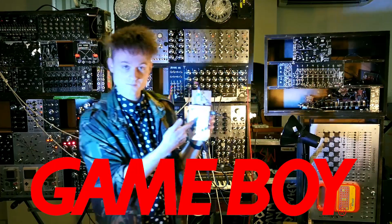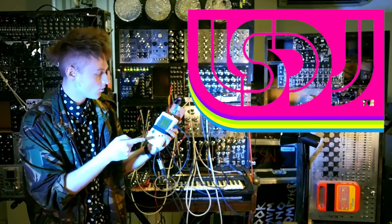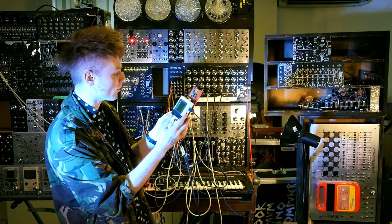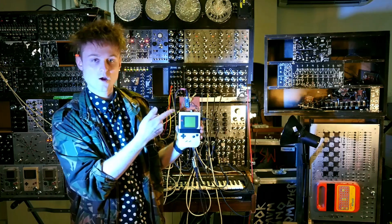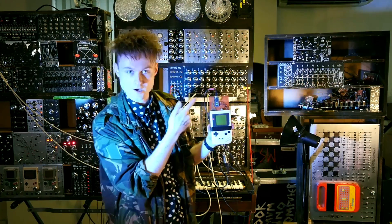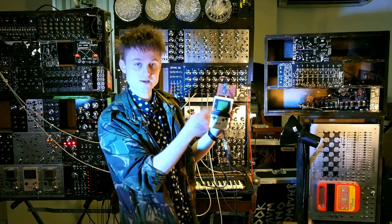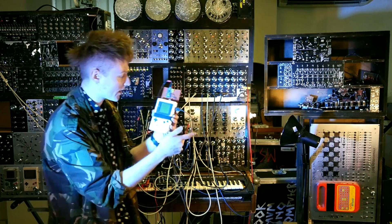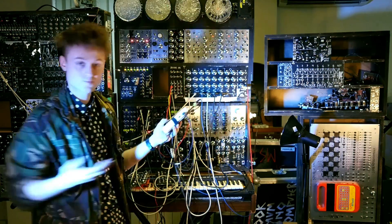Basically it's a Game Boy that has got a piece of software called LSDJ, which is awesome for making sounds on it like the actual Game Boy. On top is something called an Arduino Boy, which is basically an Arduino that holds a bit of code. It interfaces with the LSDJ via the transfer port on the Game Boy and sends out MIDI, which is pretty awesome.